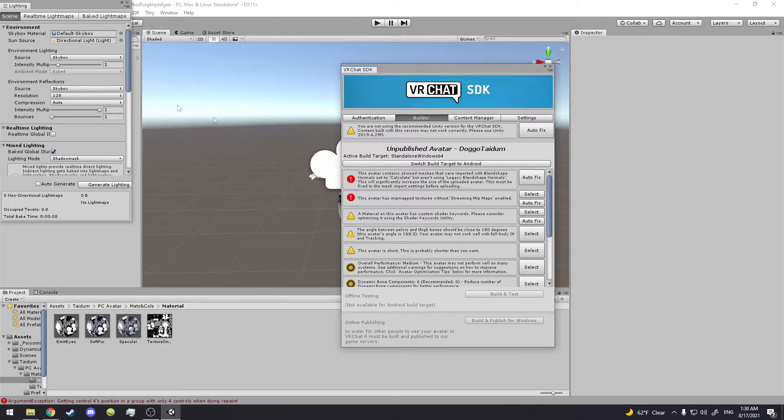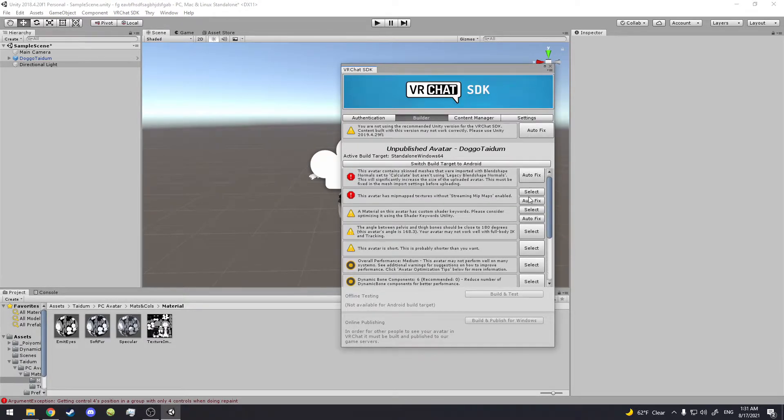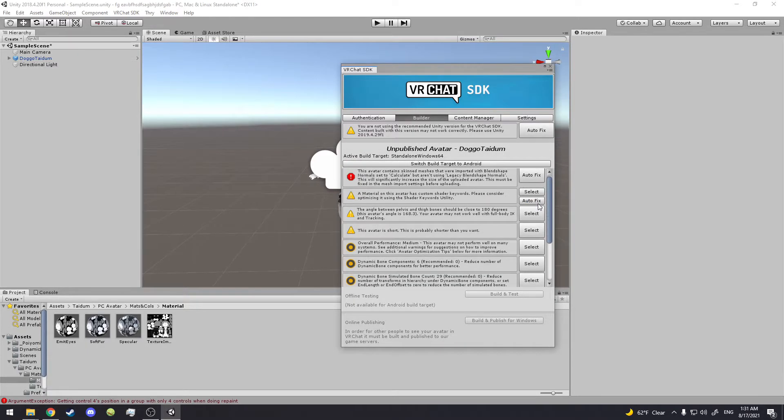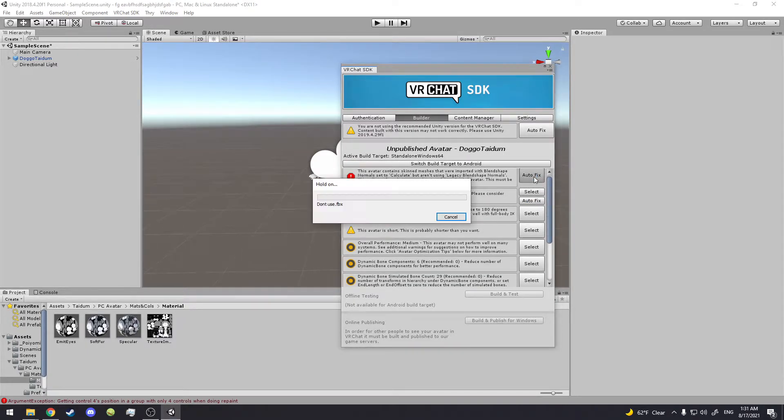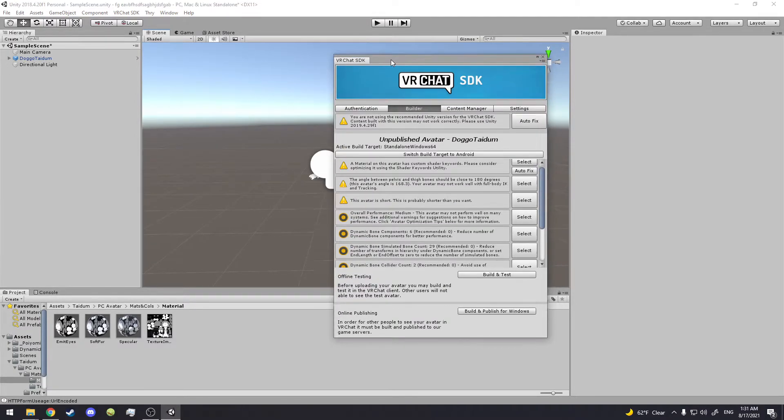Click Auto Fix on this one — on the avatar, there should be something like missing components, click Auto Fix on that. Click Auto Fix right there, good. Then look at the bottom: 'Online Publishing — Build and Publish for Windows.' Click that.